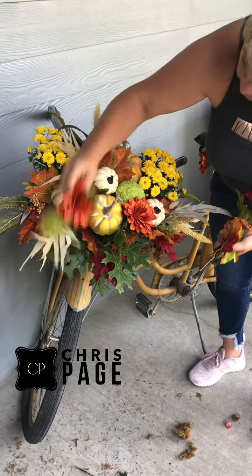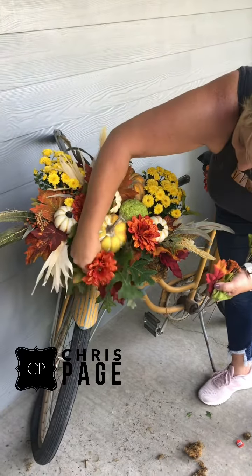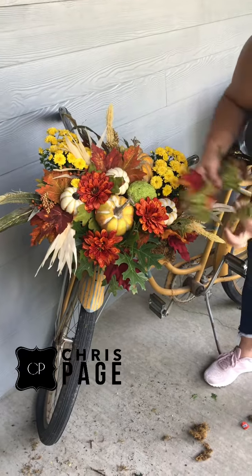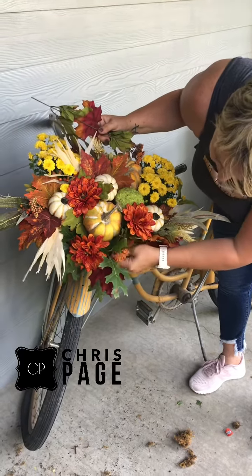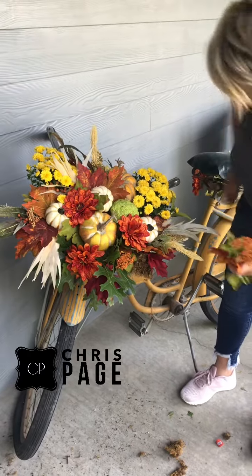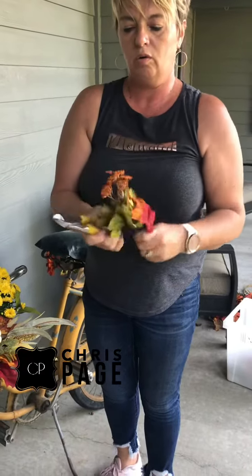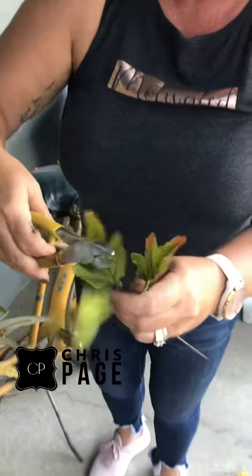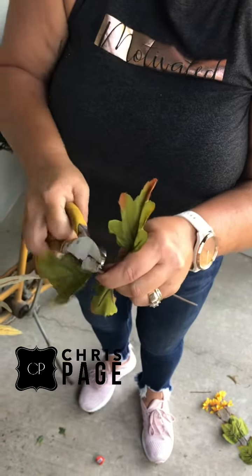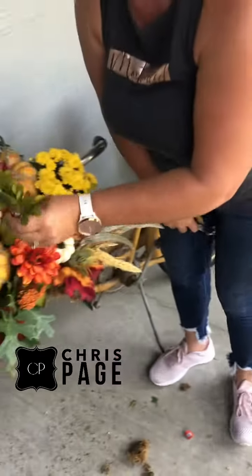I also picked up this flower bush — again 40% off right now at Hobby Lobby, and I think it was $14.99 or something like that. So just to add a little bit of other color and texture in there, I'm going to poke those in as well. This was off the same bush — find a place to get it in there. When your stems are too long you can cut them off, and you can always add another flower to the top.